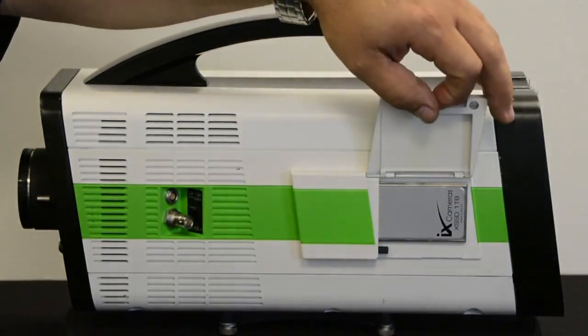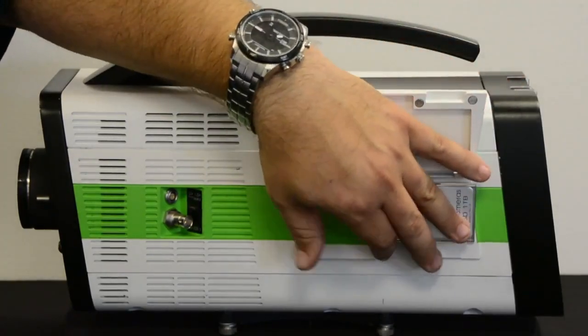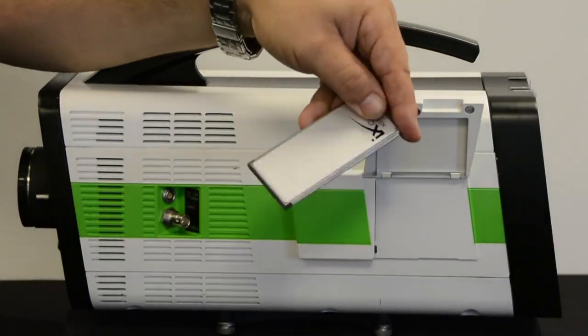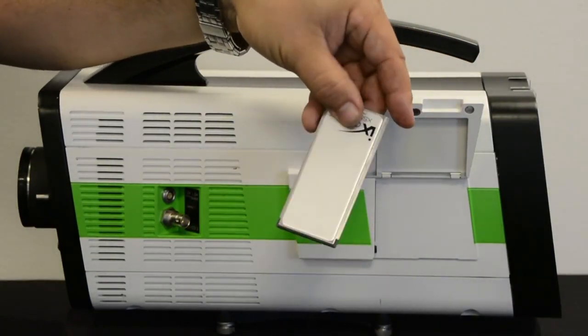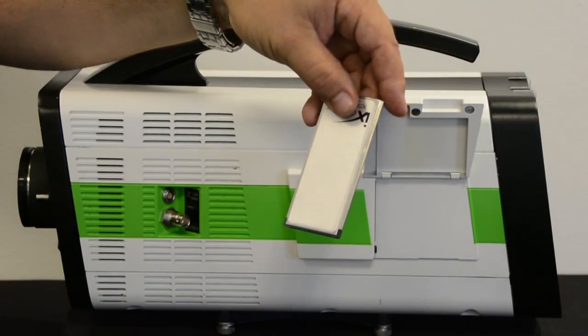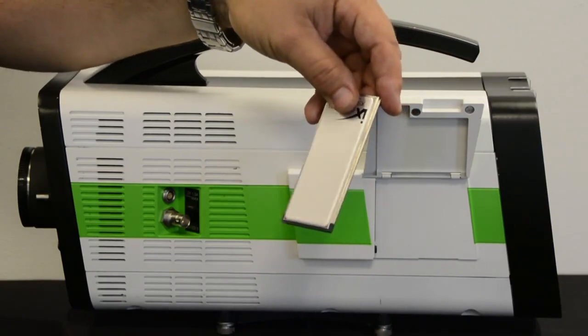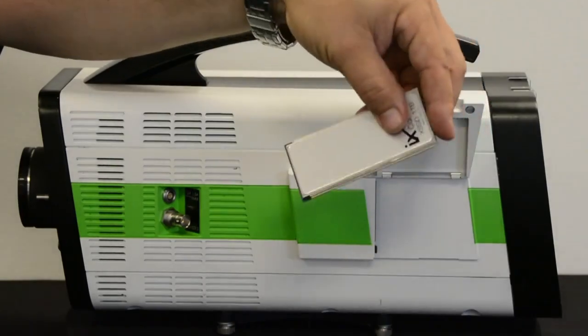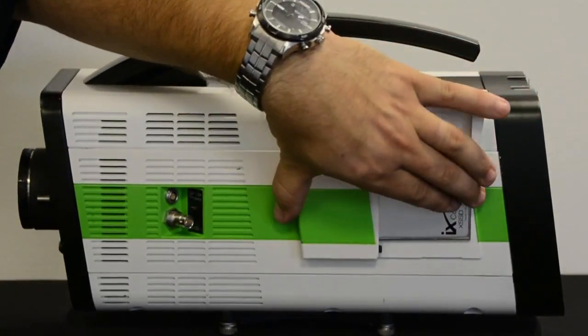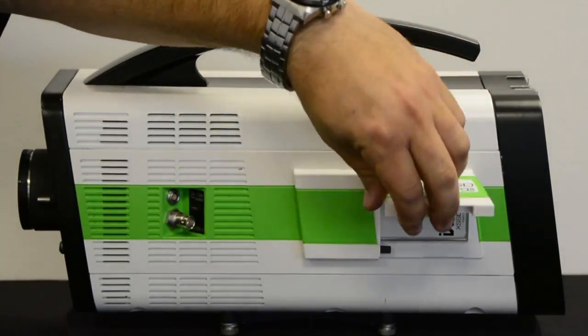We can record from the memory of the camera down to the X SSD. Once we're done, we can open the flap, pull the card out, and we have one terabyte of storage. This can simply be plugged into a USB port on your computer and all the information downloaded — a really useful portable feature. It's available in 500 GB or one terabyte storage.